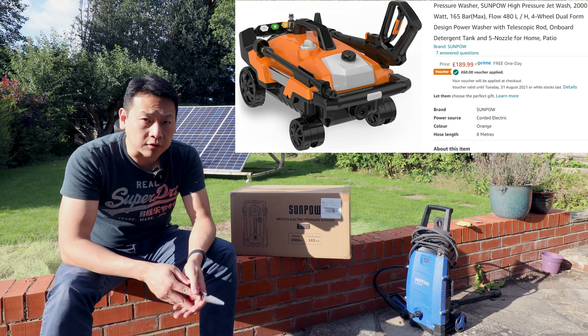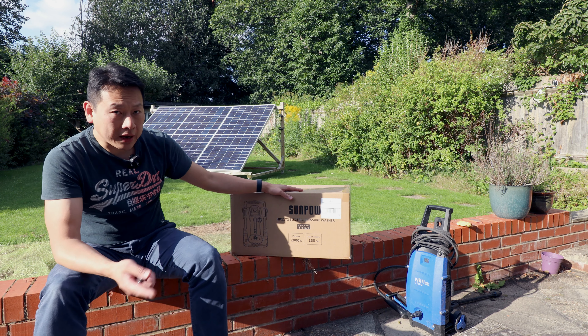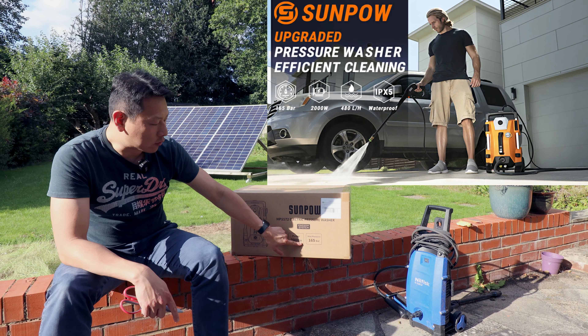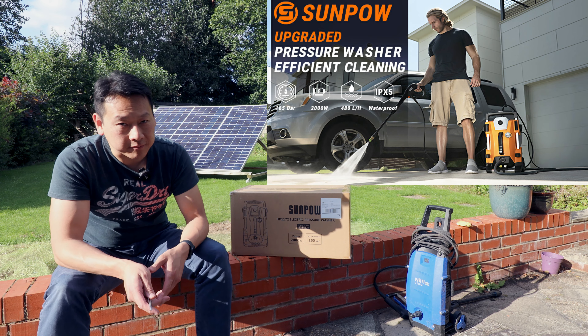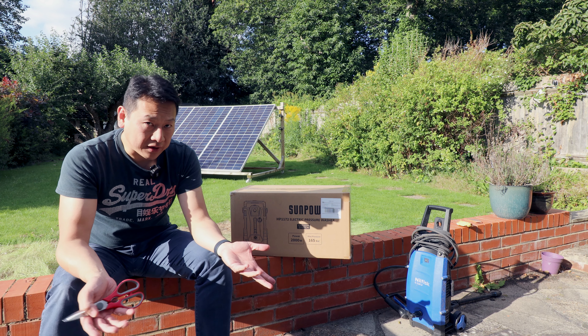Sometimes you can get it cheaper with an on-screen voucher — they always have discounts. On paper it looks very promising: a 2,000 watt motor with 165 bar. That is a very high claim and I want to test it to see if it actually works.